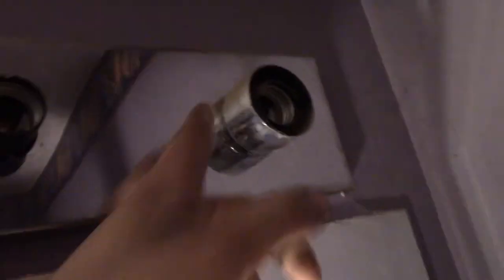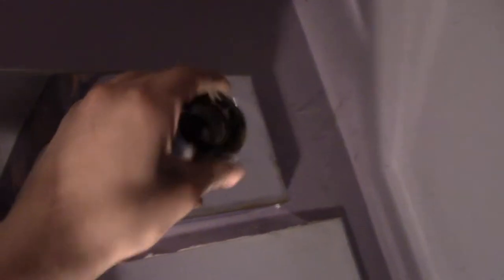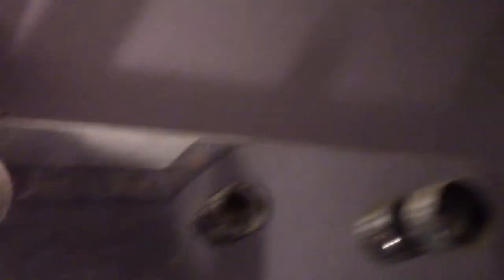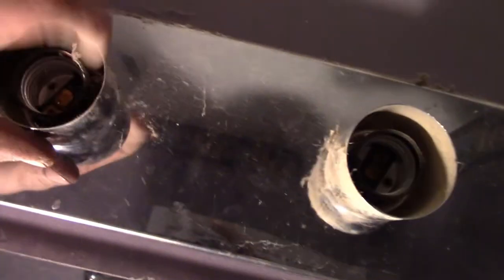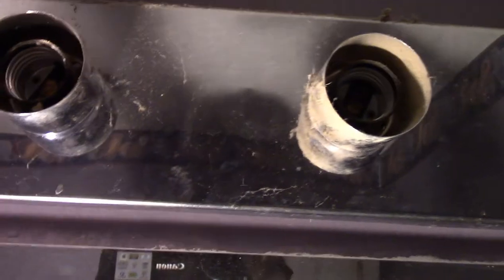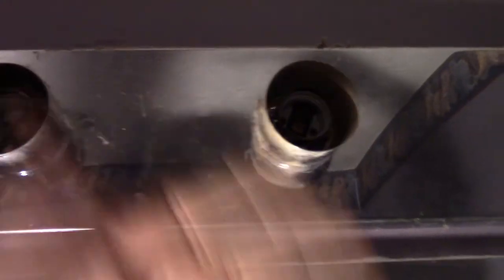On this one, these things pull off and you're able to pull this face plate over it. There are a lot of different designs and light fixtures, so you just have to figure out how yours goes together. Some of them will have nuts that hold the plate on, some have these clips, and some of them screw in — these just slide on. Figuring it out is the key to taking it down.